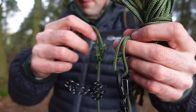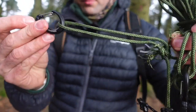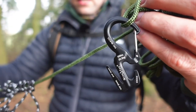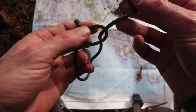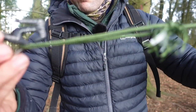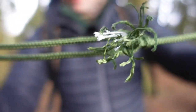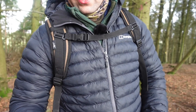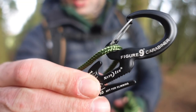My take on the rapid ridgeline deployment. I'll discuss in further detail throughout this video how to tie the required knots — prusik knots, bowline on the end — and why I've opted for the Night Eyes figure-9 carabiners, which are not actually required.